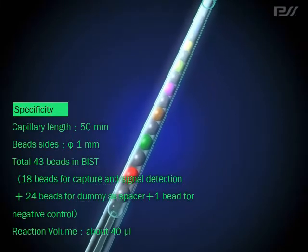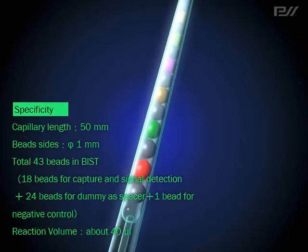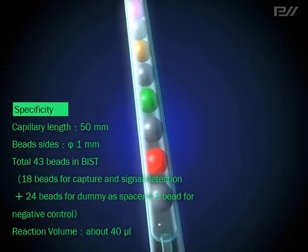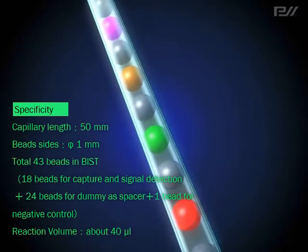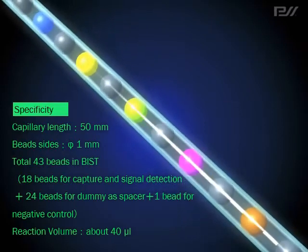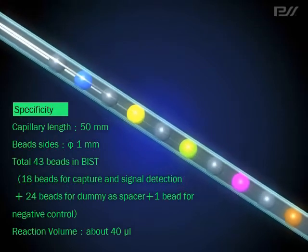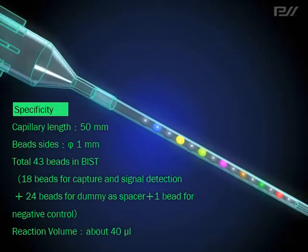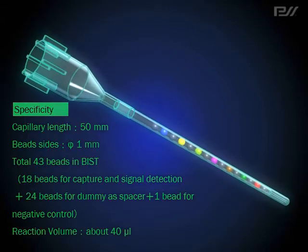The influence between detection beads is blocked by the placing of the quencher beads. Thus it is possible to accurately measure bead reaction, ensuring a highly accurate analysis. Moreover, using BIST, the number of beads and positions of detection objects fixed to BIST can easily be adjusted. By changing the types of bead samples used, the BIST device can be used for different purposes such as both protein and genomic analysis.